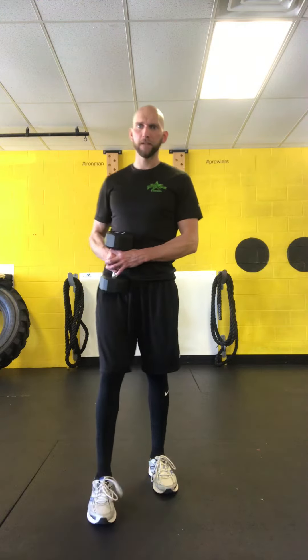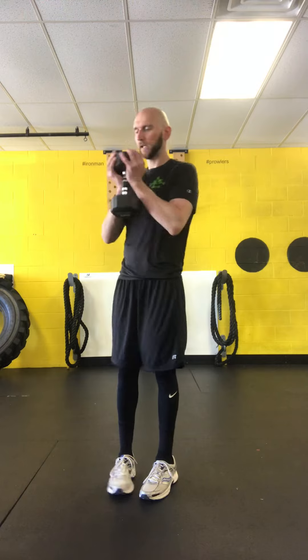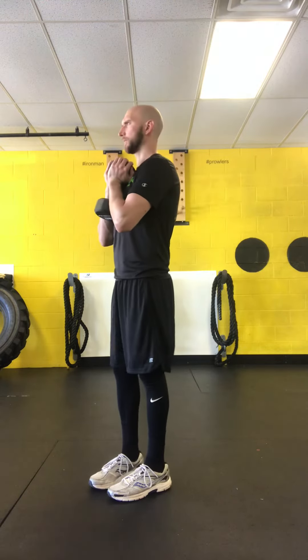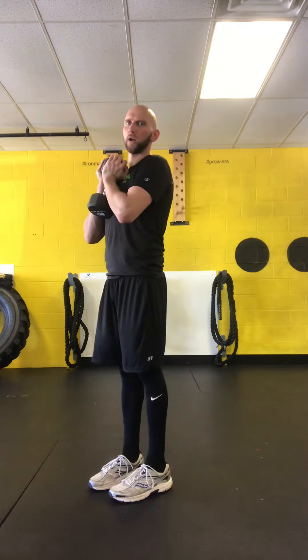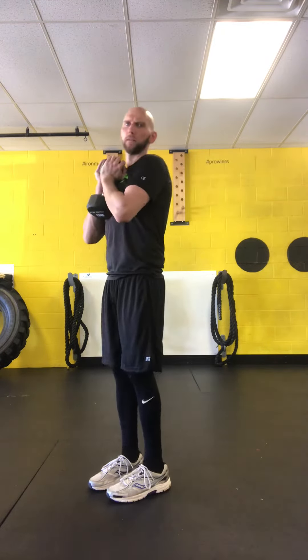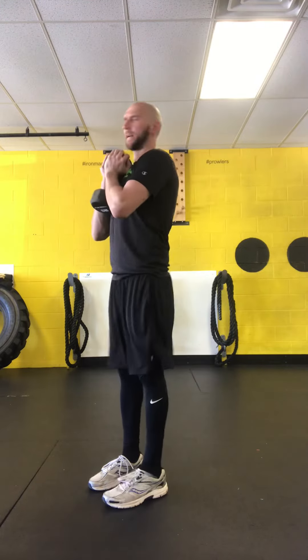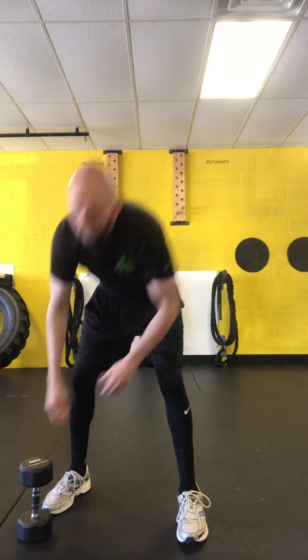Then we're going to finish with a reverse lunge. You're going to hold in a goblet hold, or we can have two weights in our hands like a farmer hold. We've got our reverse lunge — step directly backwards with my left leg, drop knee to the ground, drive forward off my right leg. It's important that we drive forward because that's where our power comes from, back to our start position. We're going to do five per leg, and that's one round. We're going to do four rounds of our daily workout.